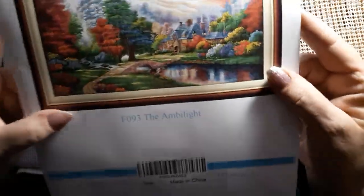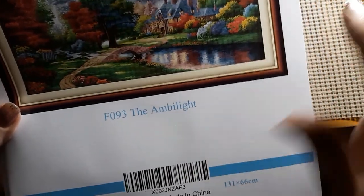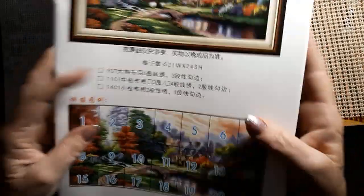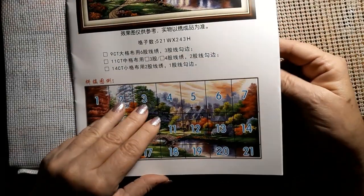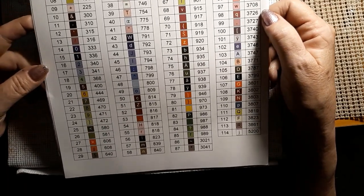So it comes with — let's pull this part out. Here is the beautiful gorgeous house. Look at that house. It has a little river and it has a little pond. And look at those gorgeous, gorgeous trees. Oh my goodness. And it comes with 21 pages worth of color and everything else. There's a listing of all the colors. Just absolutely stunning.